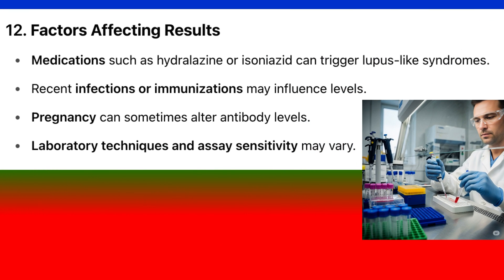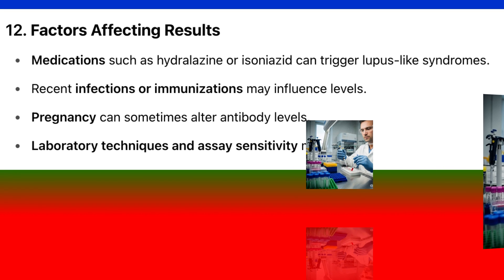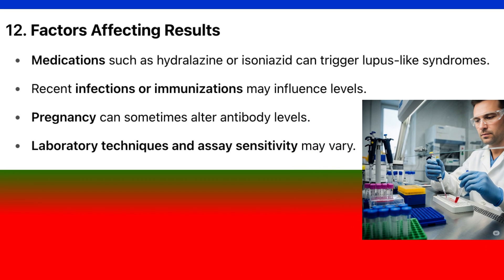Factors affecting results: Medications such as hydralazine or isoniazid can trigger lupus-like syndromes. Recent infections or immunizations may influence levels. Pregnancy can sometimes alter antibody levels. Laboratory techniques and assay sensitivity may also vary.